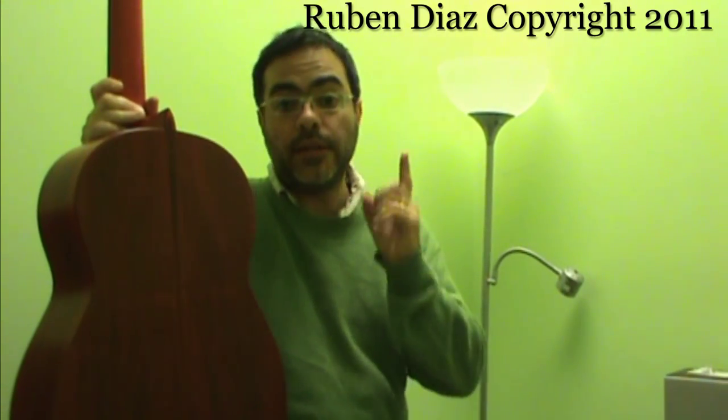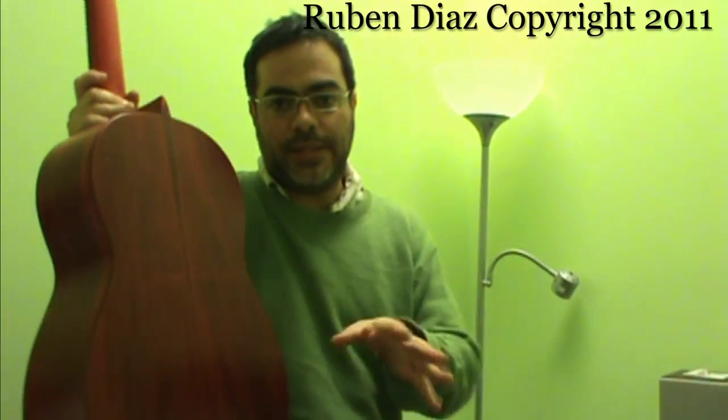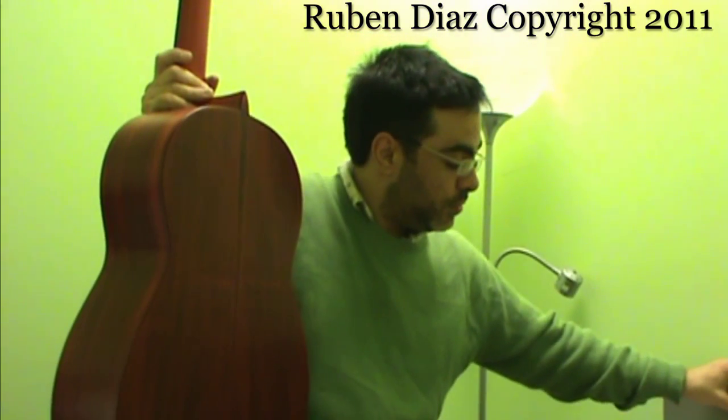Let's try to fit the sequence number one with the buleria. Just simple, plain — we can do many ornaments and stuff, but now we will do just the simplest way. Let's try.